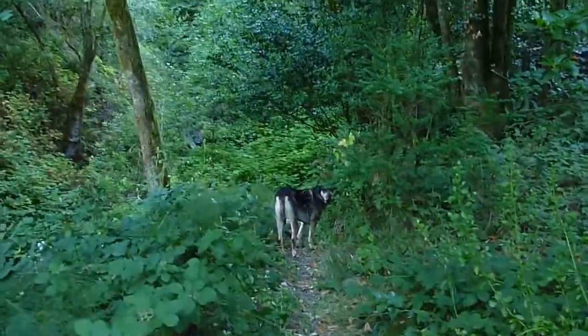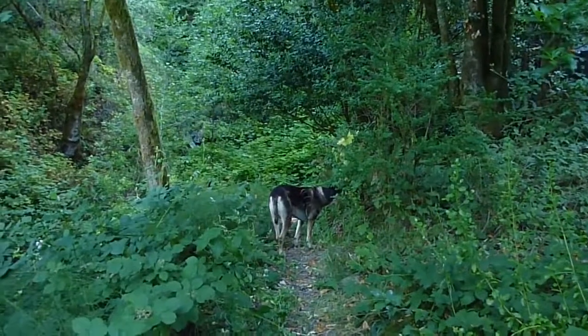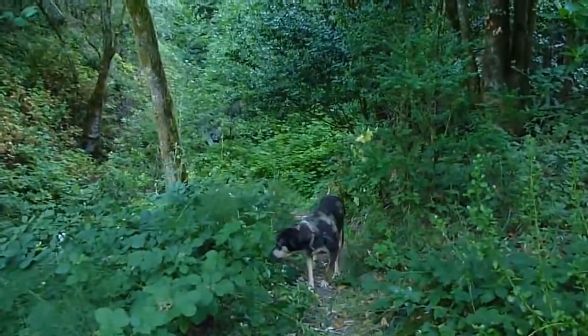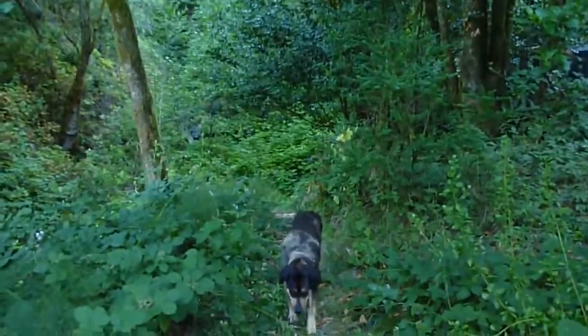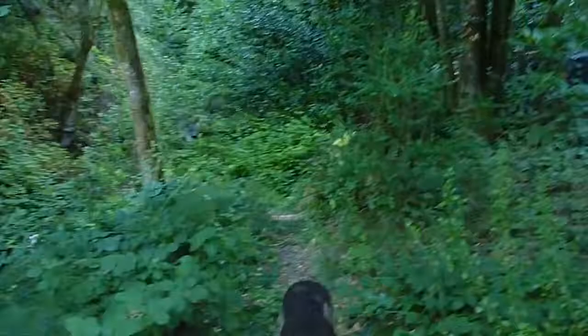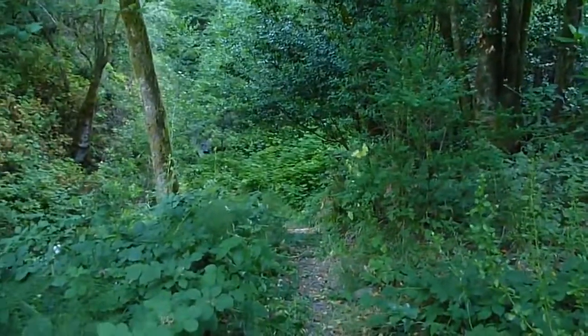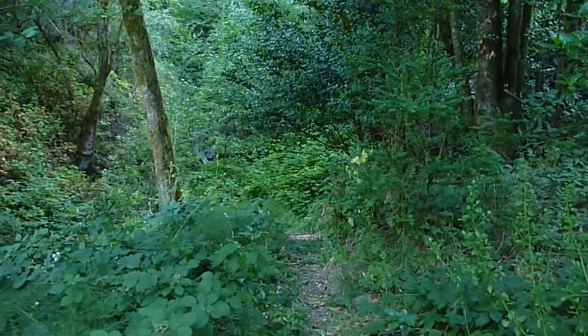Good morning. This is early August in southern Oregon, early morning, relatively early, about 8 o'clock. I've received a request to get a closer look at our hydro system that I showed in a couple of videos about how some of the intake had gotten blocked and after it was unblocked.